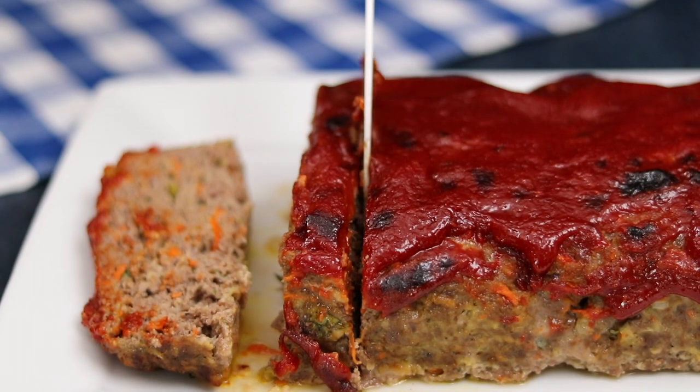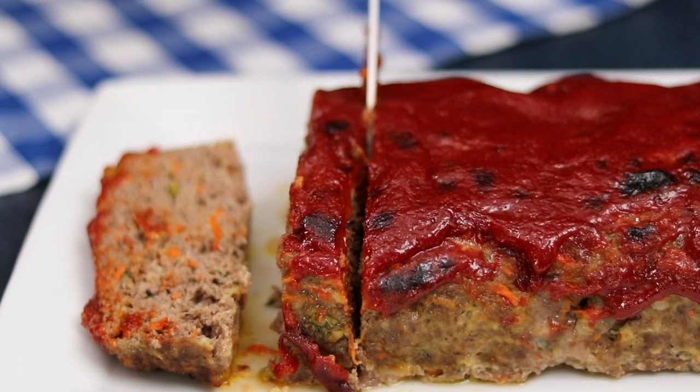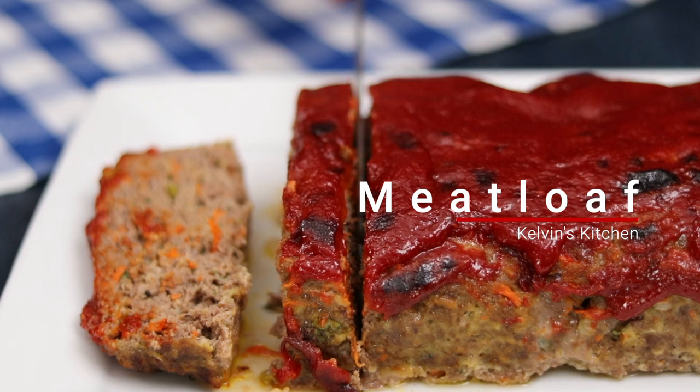Hey, what's up guys? Welcome back to Kelvin's Kitchen. Today we're making the most amazing meatloaf!